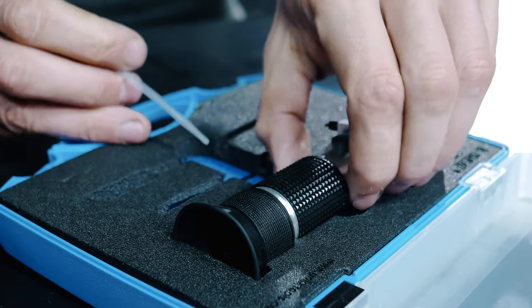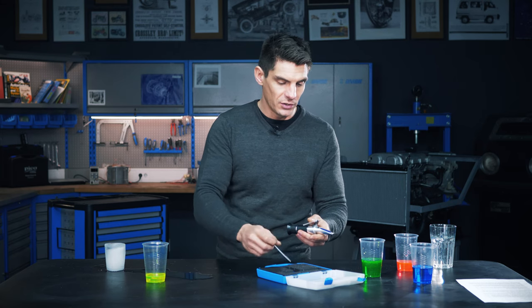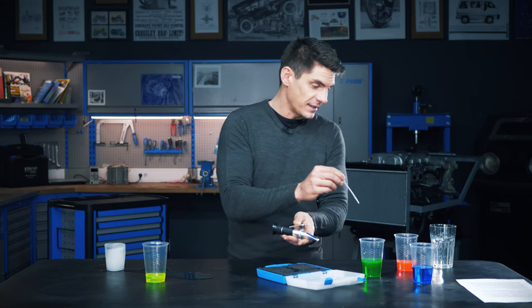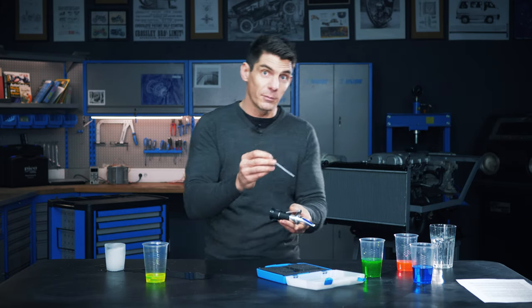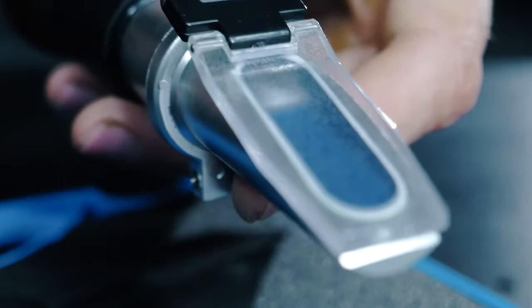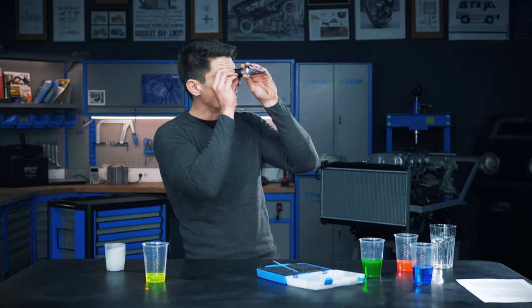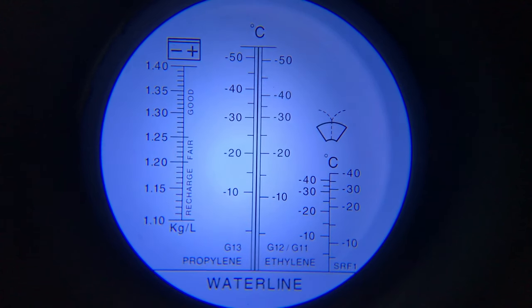What you've got in here is a sight glass and it has a little piece of glass. What you do is use this pipette to take a sample of coolant from the expansion tank, drop it onto this glass, pop this little plastic slide cover on there, and you hold it up to a light and look through it.